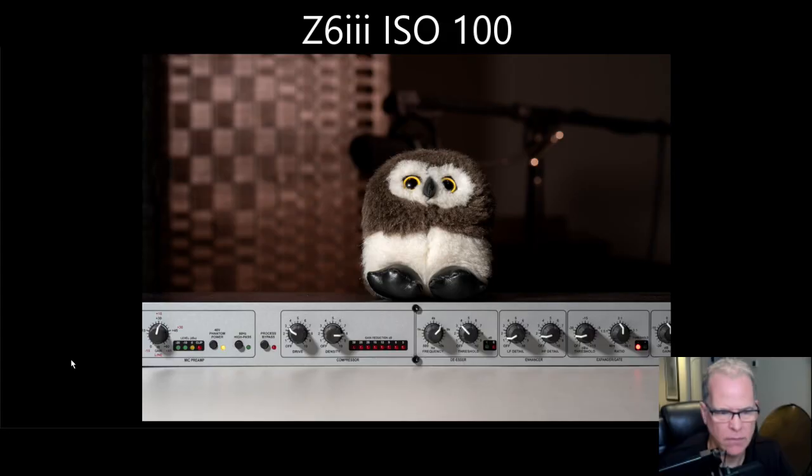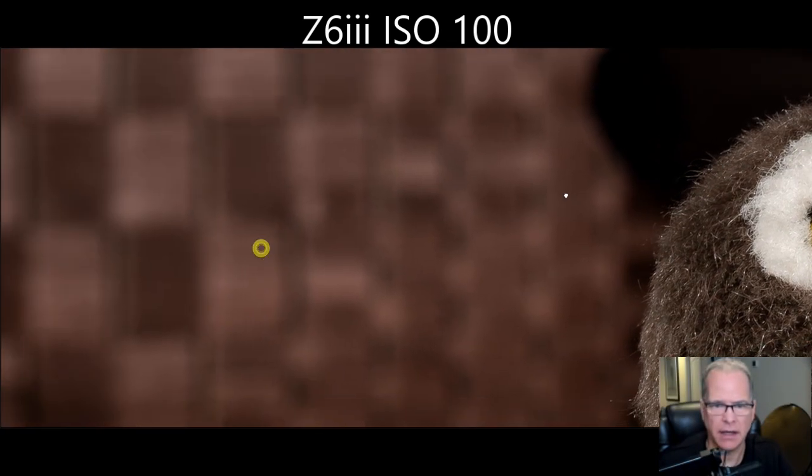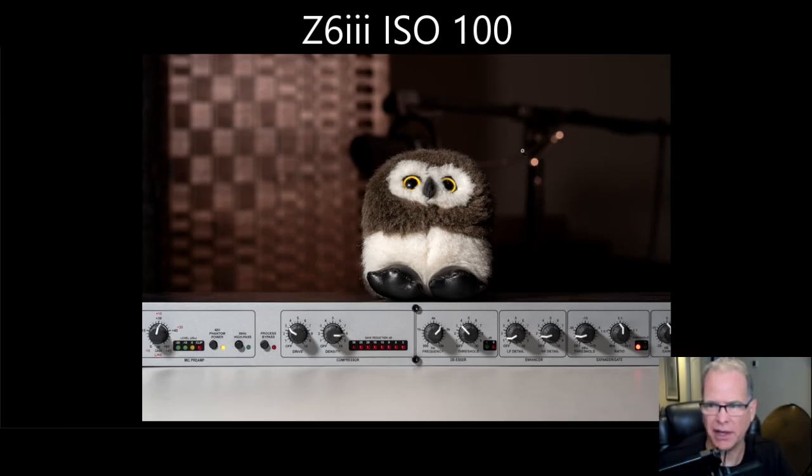We're going to jump over to Lightroom and look at some pictures to determine what that can mean for your photography. Here we are in Lightroom, and this is the photo we'll be using to compare noise from the Z6 III to the Z6 II. We'll pay close attention to some of the dark areas, fine detail, and out-of-focus blur areas in the background, along with a couple of highlights. This is the base image at ISO 100 on the Z6 III.